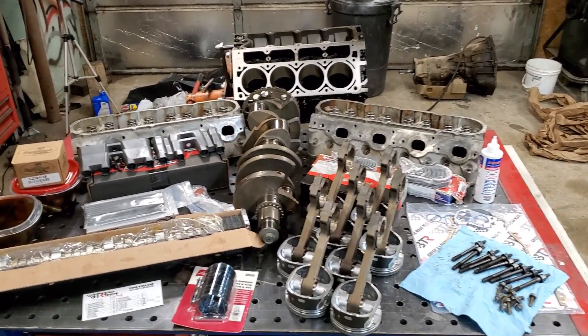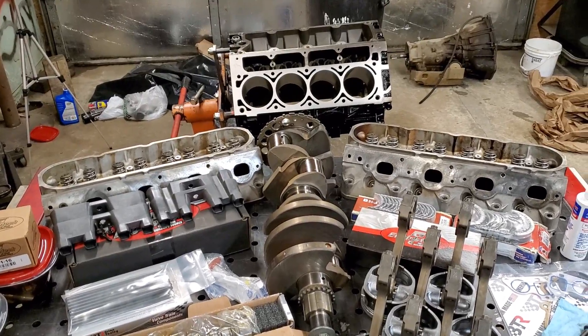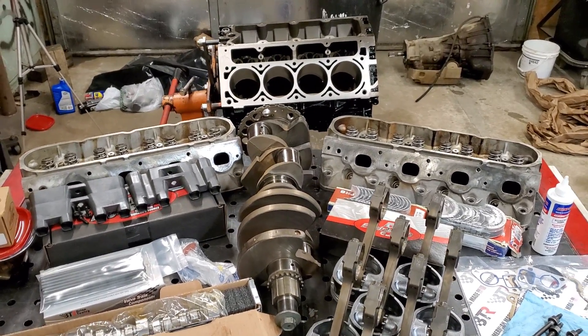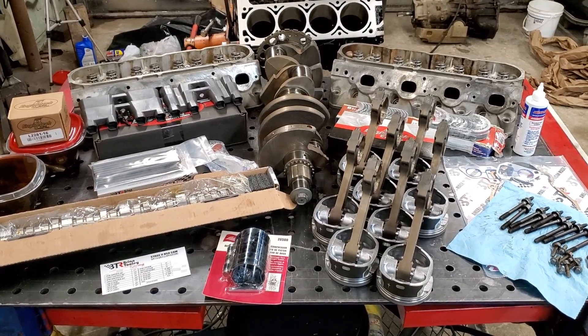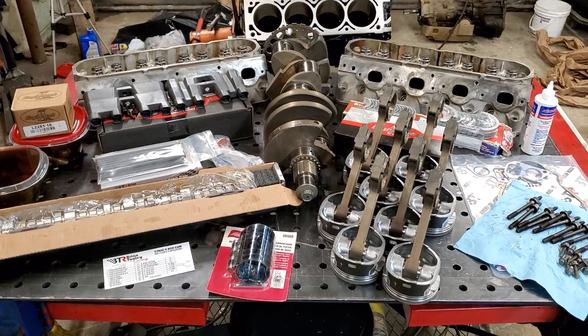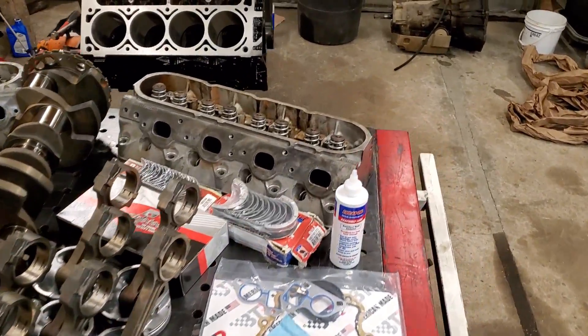As you can see, it's been a while since last video, but I've been gathering parts, been having my block at the machine shop — the heads are at the machine shop also, and so is the crank. We'll just jump here and show you what we got so far. We'll start with the block.